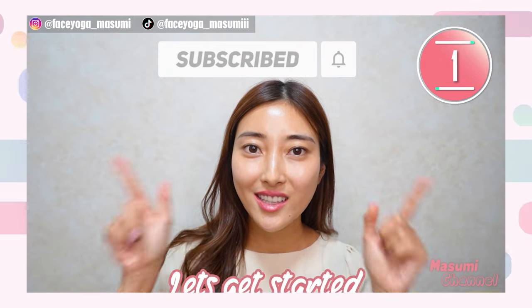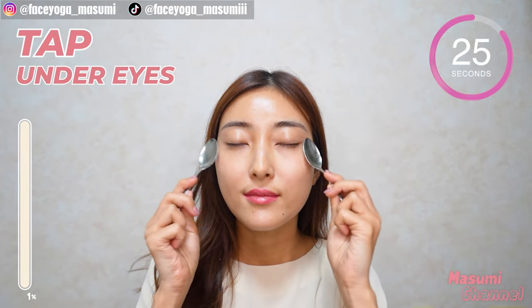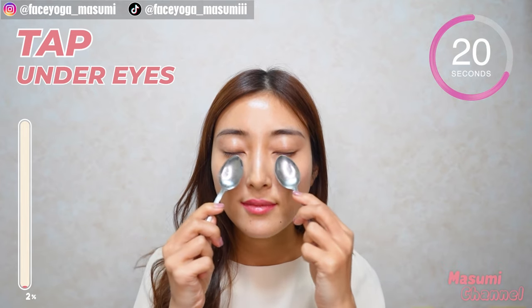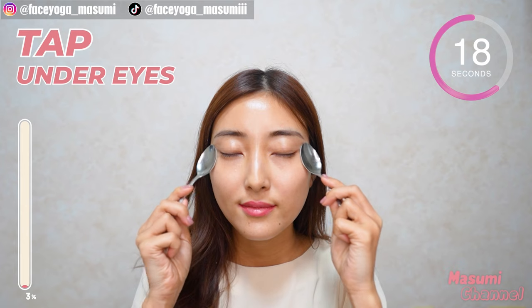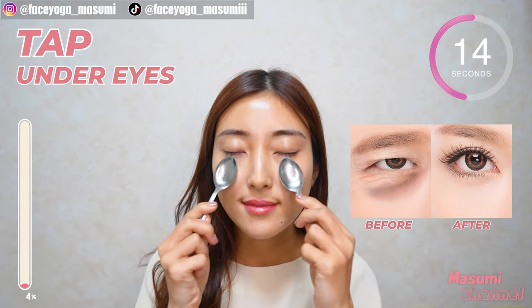So, are you guys ready? Let's get started! Step 1. Massage under the eyes in a tapping motion. Please do this gently since the skin around the eye is very sensitive. We have 10 more seconds. Now let's try to do above the eyes.